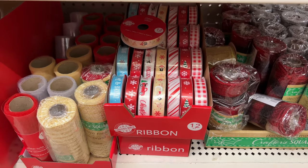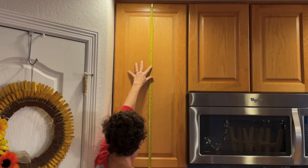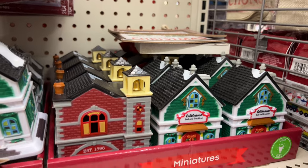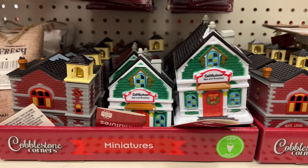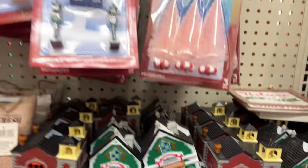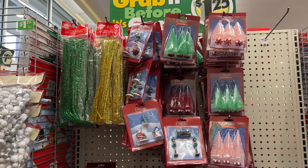They have tons of ribbon. Here's a DIY I've done: measure your cabinet doors, buy the ribbon and some bows, and put them onto your kitchen cabinets for the holiday season. The Christmas villages are back — they've now added lights, so they light up, which is super cool. They have tons of accessories from little people to street lamps and all kinds of things you can add to your village.